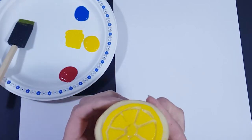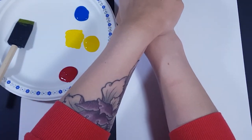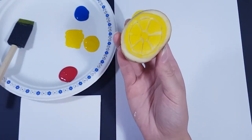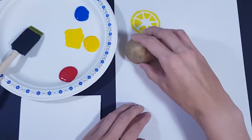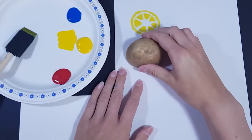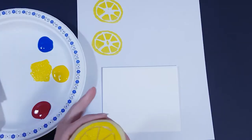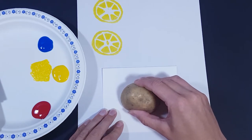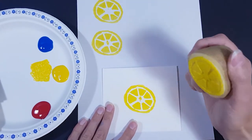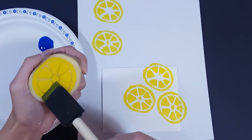When I do a test print, I want to figure out how hard I need to press or if I've put the right amount of paint. On the first try, the middle was missed — I think because I didn't press hard enough — so I reapply the paint and press down a little harder. There we go, that's better! Now that the middle is showing up I know I just need to press down harder, and now I'm going to have some fun printing on my card. Between each print I apply new paint to my potato every single time so it's treated equally each time.